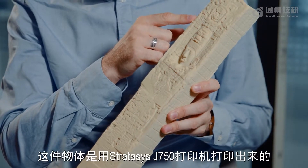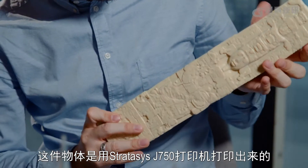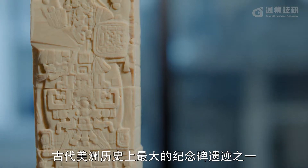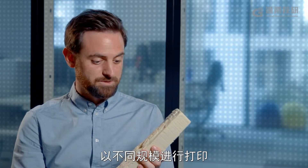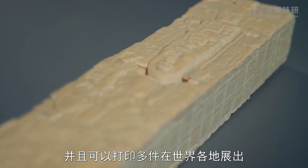This object, the stela — one of the largest freestanding monuments in the ancient Americas — was printed on a Stratasys J750 3D printer. This is more than 30 different plaster casts all put back together as one. And it gives us the ability to print it at different scales and have multiple copies of it around the world.